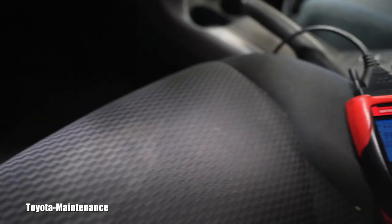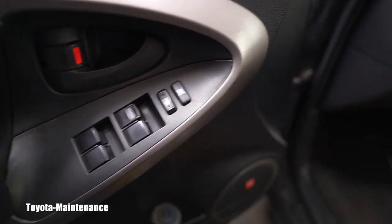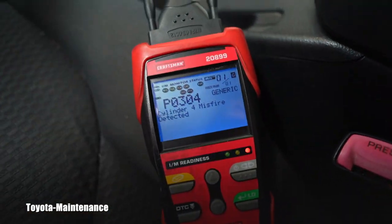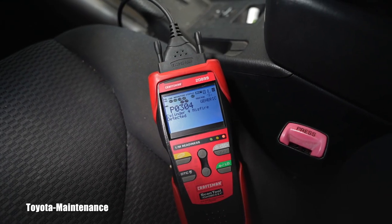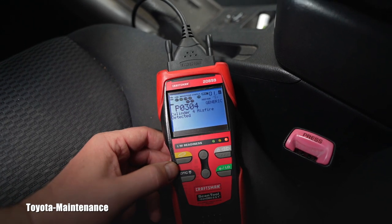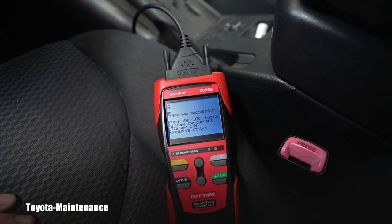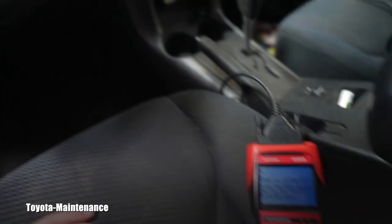It cannot read that somewhere in the door switch there was a problem sending an incorrect signal to the motor. Going ahead to erase the code and we'll see if it comes back immediately. I haven't even looked underneath the engine cover yet. Erase was successful — we will start the vehicle.